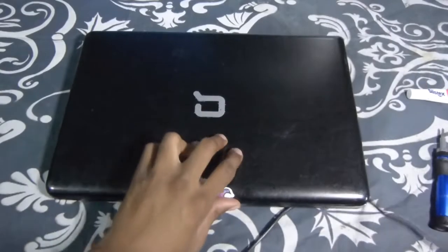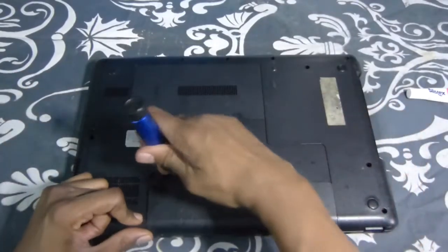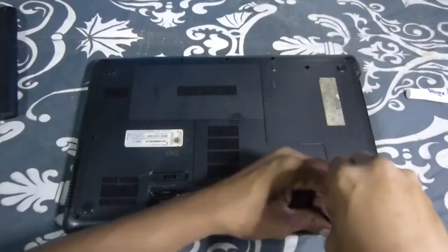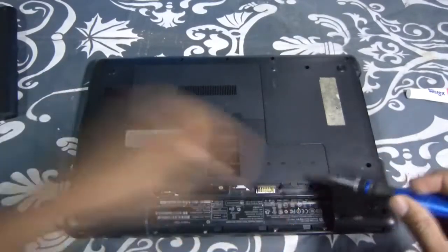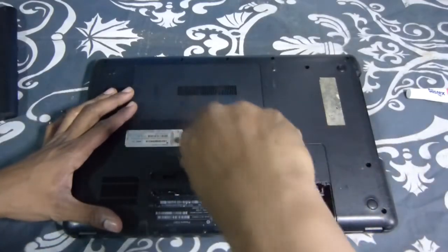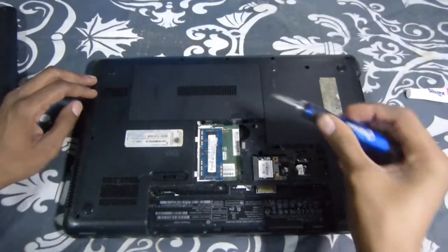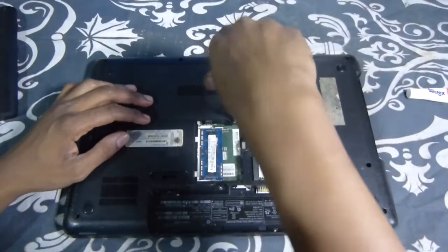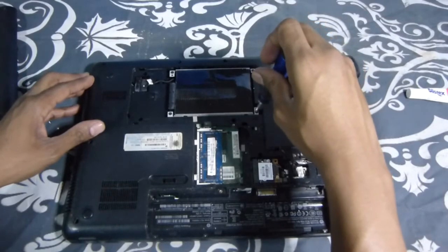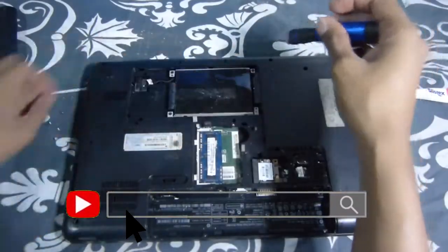Let's get into this one — unplug it. Let's go around here and take this battery off. It looks like they got a clip broke, but that's okay. We got screws in the battery back here. By the way, this model is a CQ-57 Presario HP. Like I say, this method works for most any laptop. It has the processor set up with thermal paste and things like that. Here's the hard drive — I believe this one was a 500 gig.